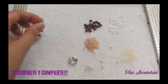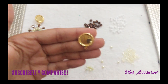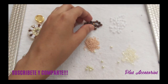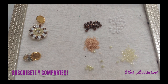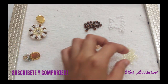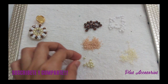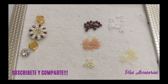Los materiales que vamos a utilizar para la elaboración de este arete: vamos a utilizar un enganche de tu elección. Vamos a trabajar con un rivoli número 16 o 16 milímetros. Vamos a trabajar con cristales número 6, con superduos —en este caso son color blanco—, mostacillas número 11, mostacillas número 8, unas perlitas número 4. También puedes utilizar cristales número 4. Vamos a utilizar nuestra aguja, nuestro hilo y la tijera.